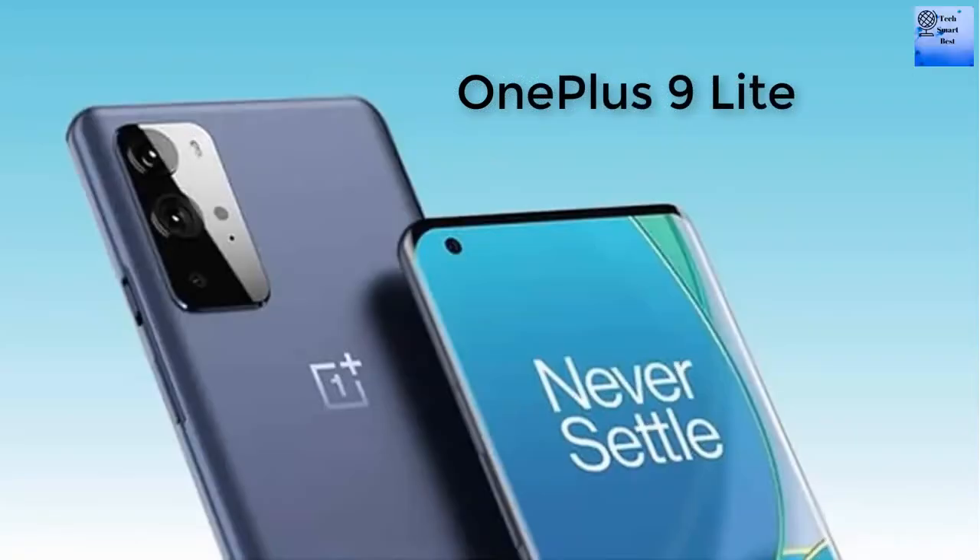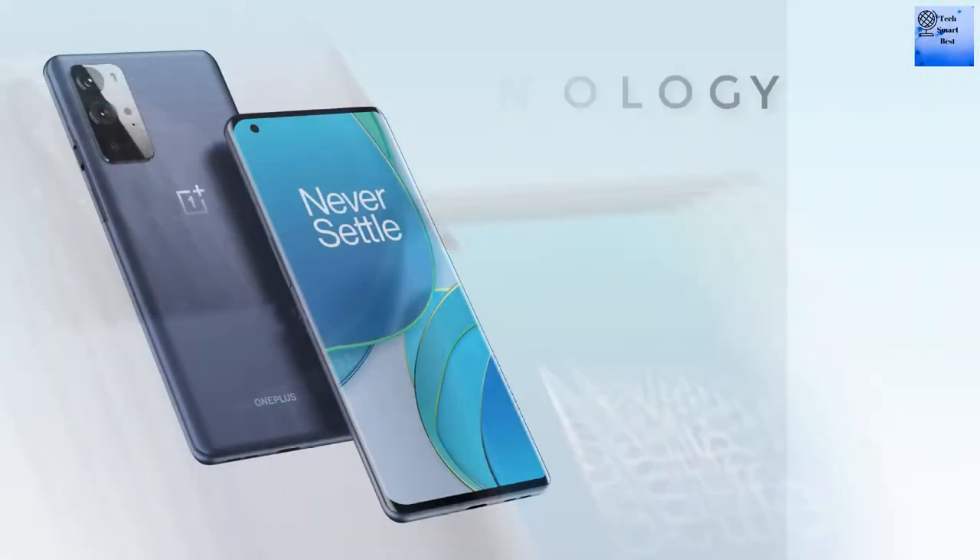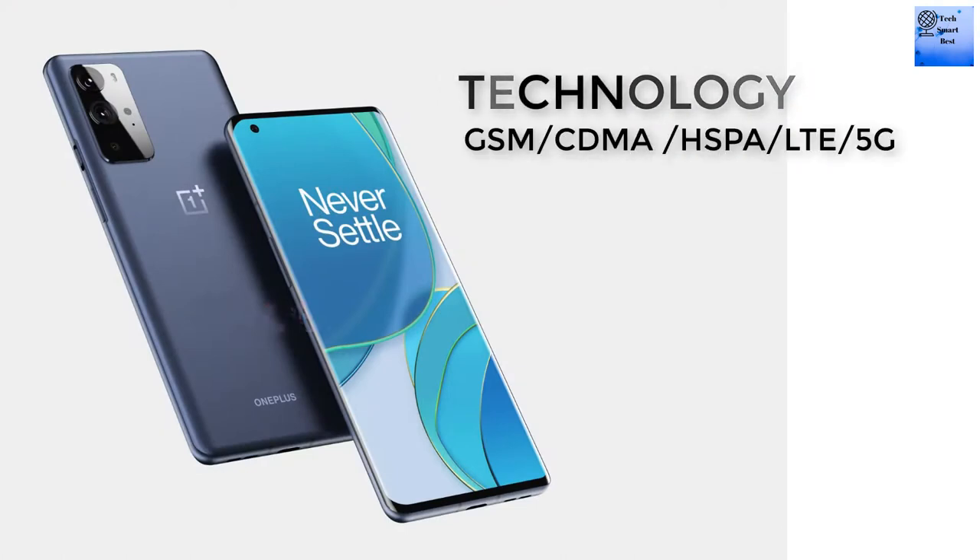Hello viewer, welcome back to our channel. I am reviewing the OnePlus 9 Lite smartphone. The network technologies available in this smartphone are GSM, CDMA, HSPA, LTE, and 5G.